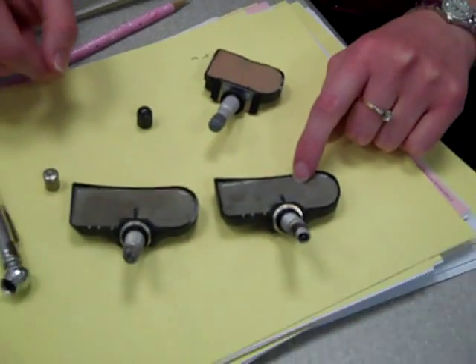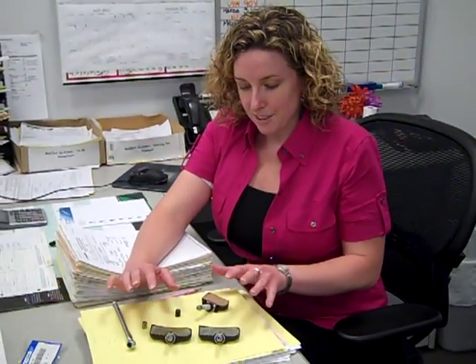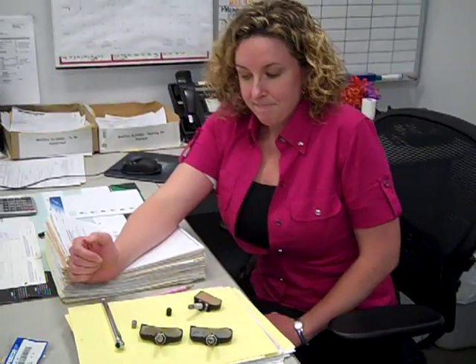To replace one of these tire sensors, it's going to cost $150 or more. Just make sure that you're super careful with them and always put a plastic valve cap. And there's your tip of the day from Schwartz Mazda. Thanks Erin.